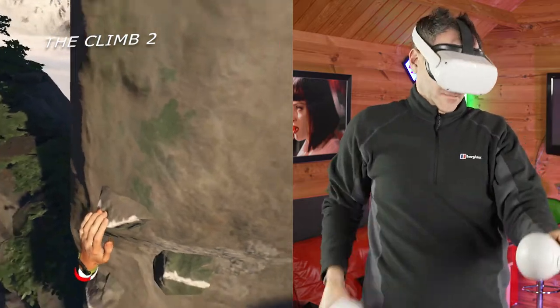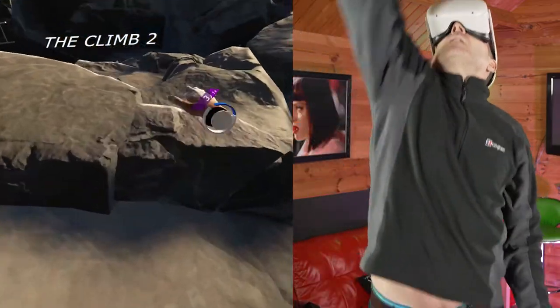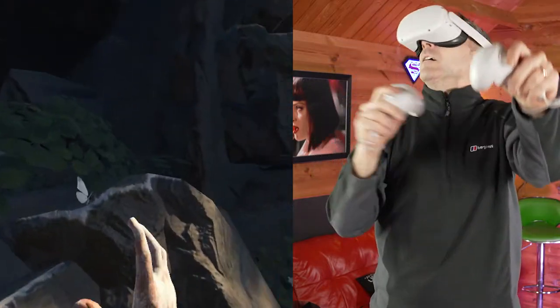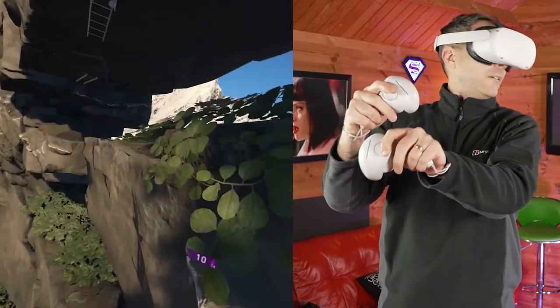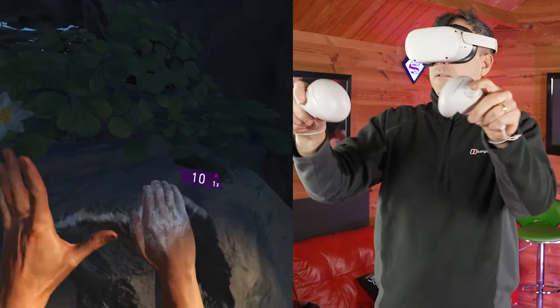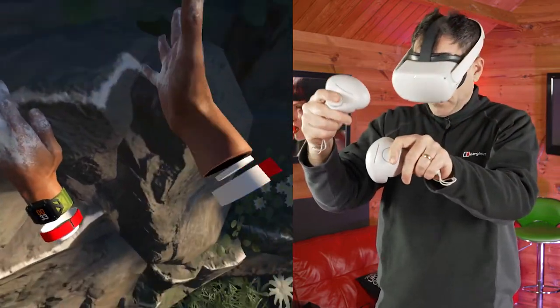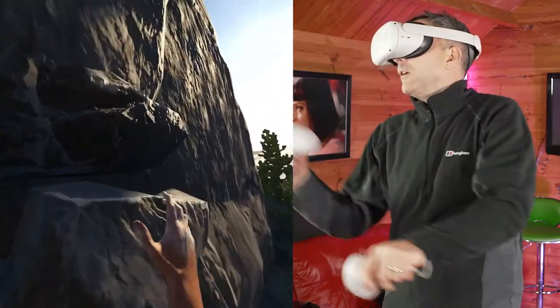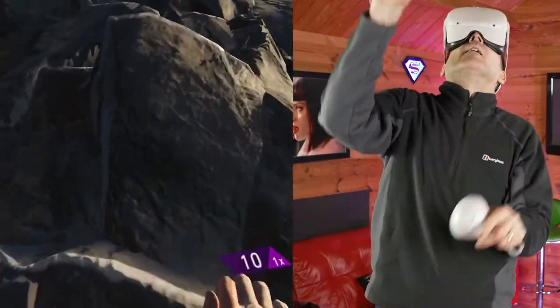Most people don't look at The Climb 2 as a workout game, but when you're playing it, you're holding your hands up in the air in a stress position and the game feels so real that you're holding on tight because you don't want to fall. Trust me, it's a great workout for your arms and shoulder muscles, and with the addition of the weights it can be really painful — and it adds a bit of extra realism to the game as well.